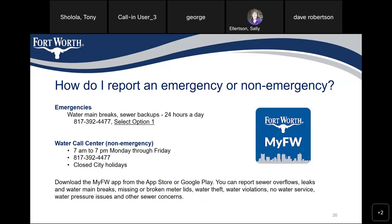Through the My Fort Worth app you can report sewer overflows, leaks, water main breaks, missing or broken meter lids, water theft, water violations, no water service, water pressure issues, and other sewer concerns.